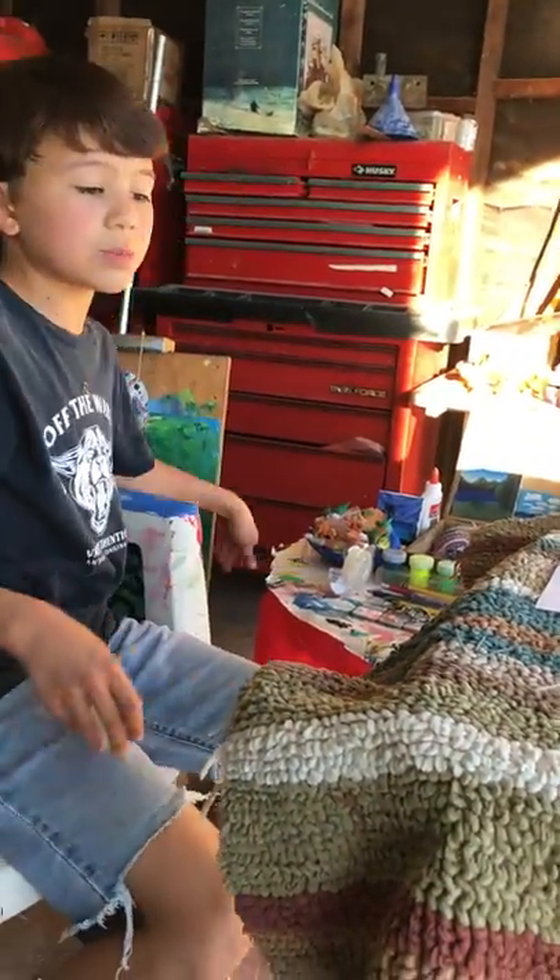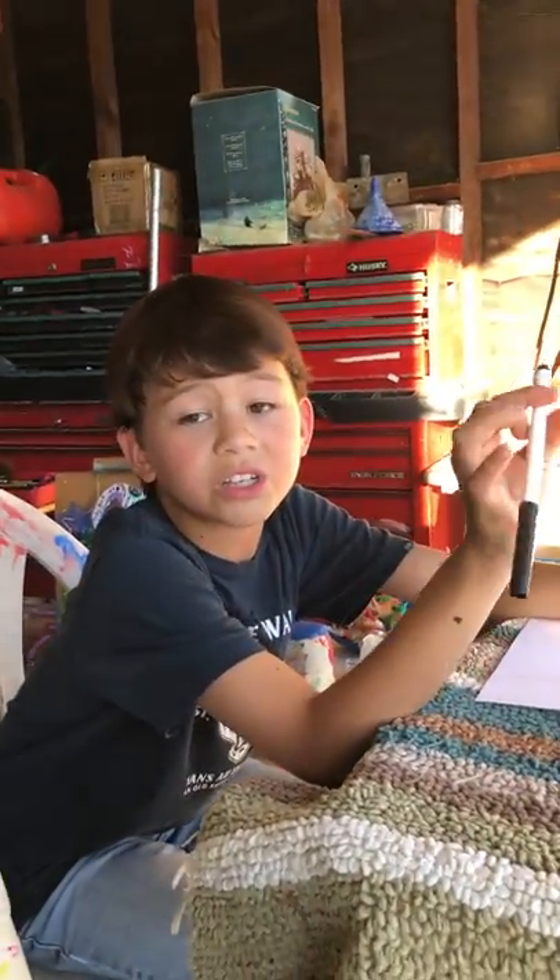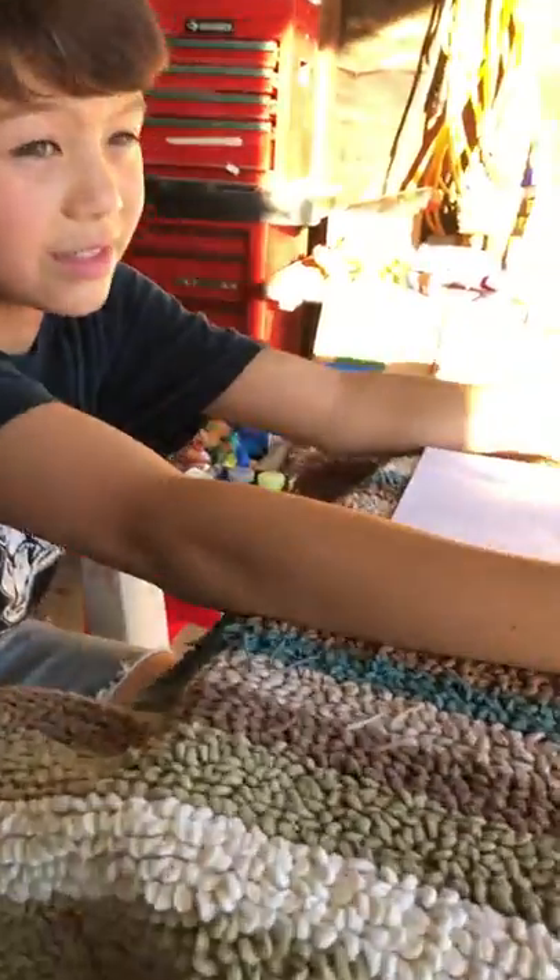But that's besides the point for today. Today we're doing a goof-off video called Drawing Cartoon Bunny. Let's get started.